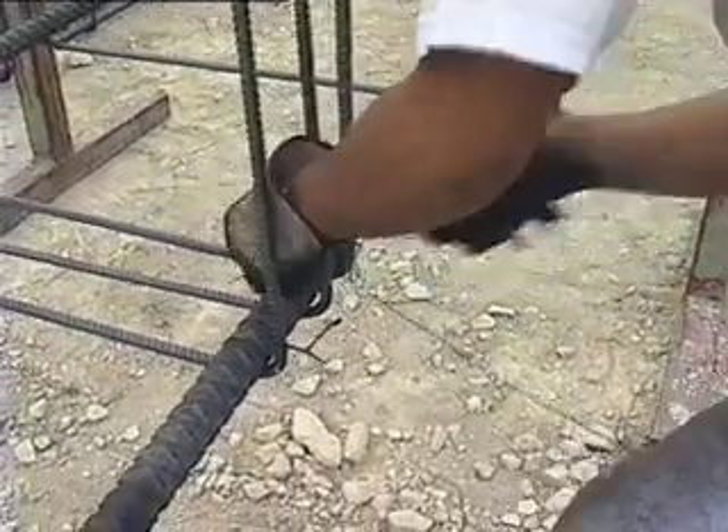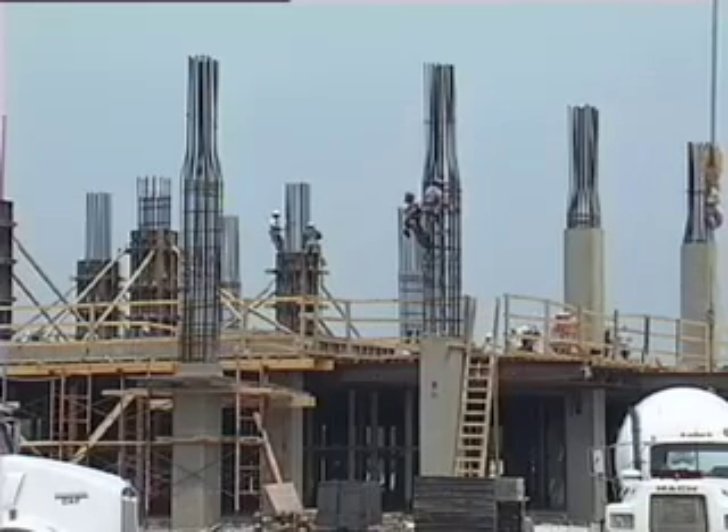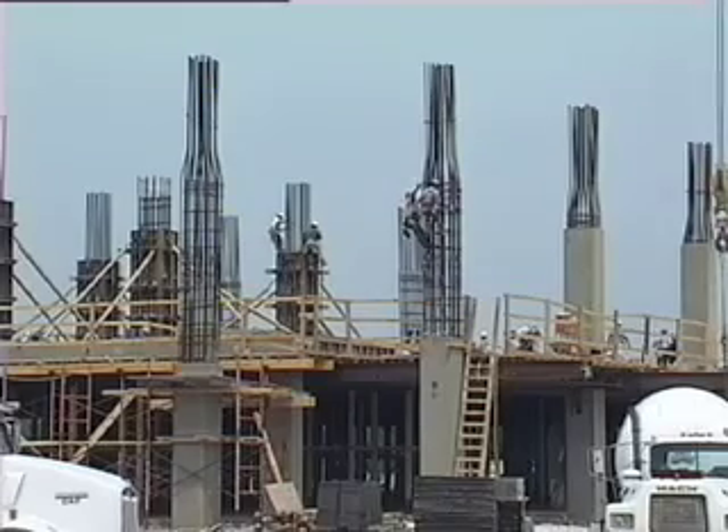While one crew is building cages on the ground, another crew can be connecting them to the structure. Richard Buchanan, General Foreman with Great Western Erectors, tells us about setting a cage in place.